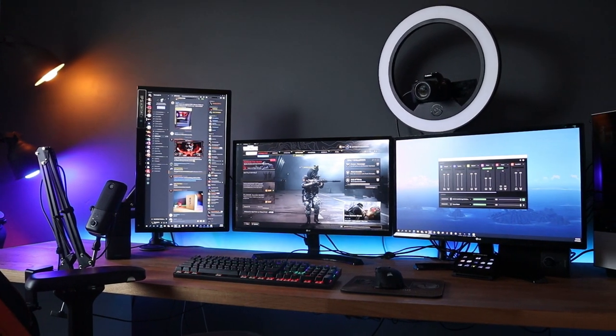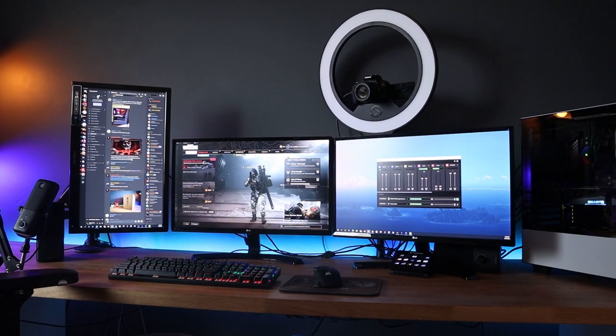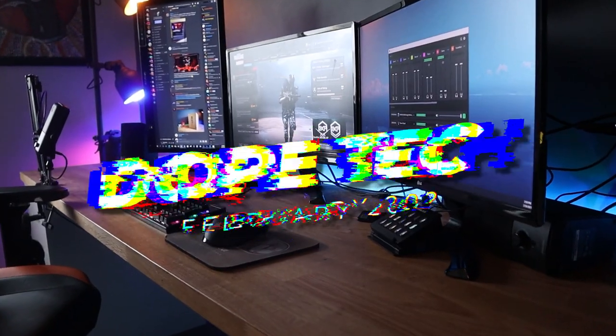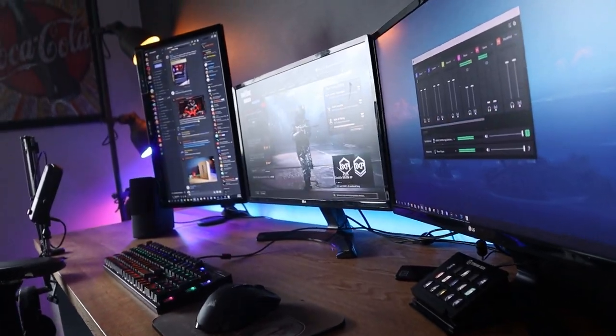What's up everybody? We are back for another month where I highlight some of my favorite budget items that will upgrade your setup, and today I am going to show you five items under $50 that will upgrade your gaming setup.